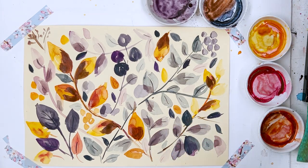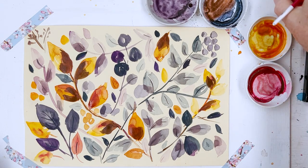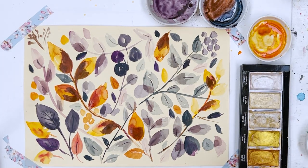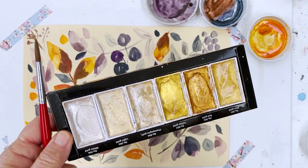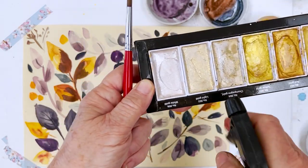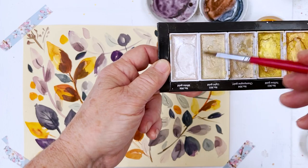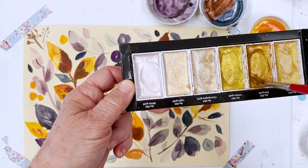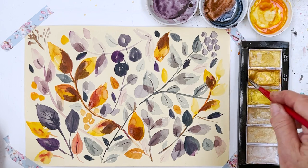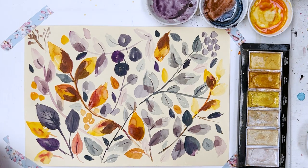Now, I think yesterday I woke up my gold and silver Kuretake starry colours — I woke them up but then I fell asleep and didn't get round to using them. I think I need a new spritzer bottle because this one is so annoying — it looks professional but it's absolutely hopeless. Anyway, it doesn't take much to get these organised into painting mode — I just have to put a bit of water on and give them a stir, and before you know where you are they're ready to roll.